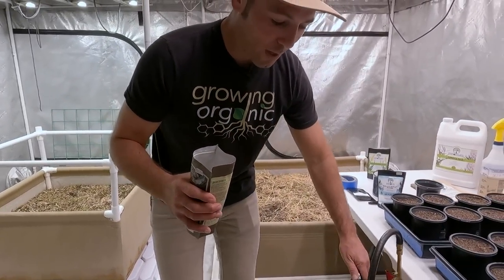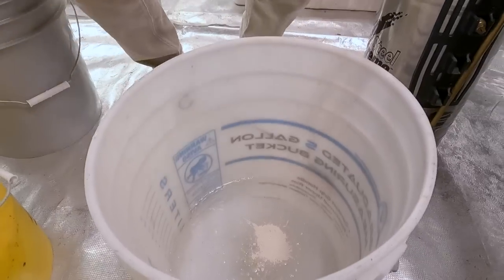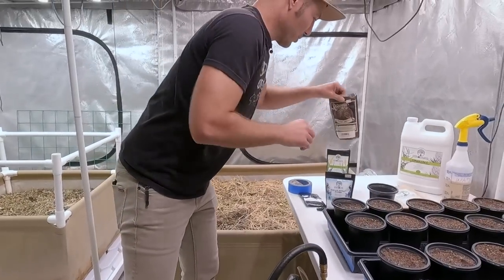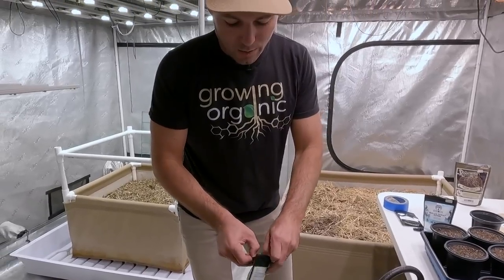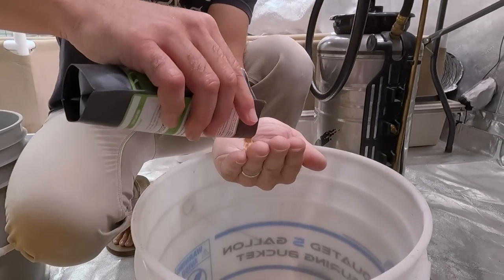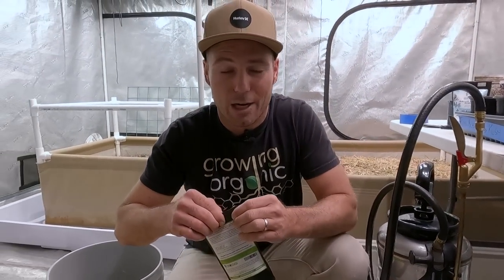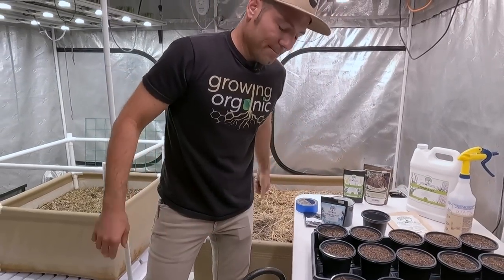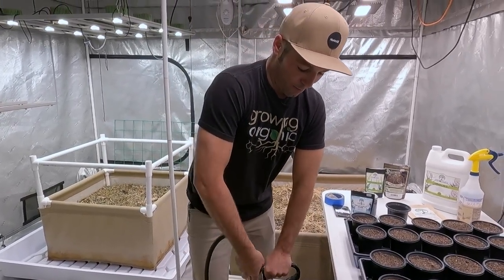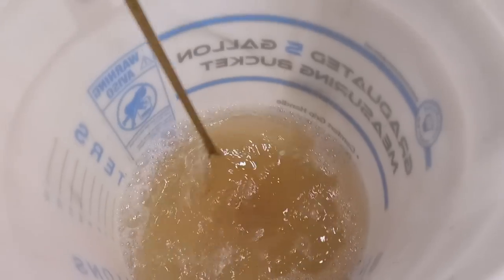The aloe says one teaspoon per gallon, so I'm going to do about a teaspoon — drop that in. That's everything that I'm going to use. I get really good results when I use this concoction — it's one of my favorite ones to use. If you've got the products, I recommend you do the same; if not, don't overthink it — just get your seeds popped, that's the most important part. You can see some of the humic acid and some of the aloe dropping in and starting to automatically mix in.